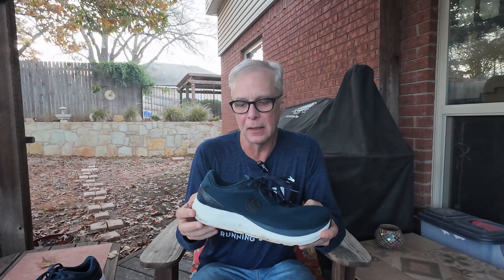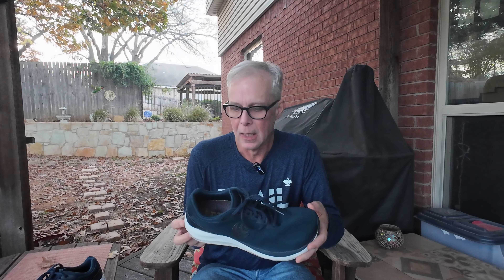I have used them for a tempo session, so I know I can pick up the pace in them. There's nothing particularly propulsive, but even though they're very cushioned, they've got a firm enough platform that I'm able to pick up the pace. They felt good going faster and are definitely very comfortable. The furthest I've gone is about 10 miles, and they felt great — I know I could run longer.